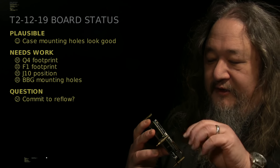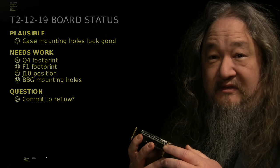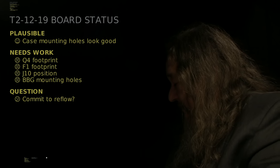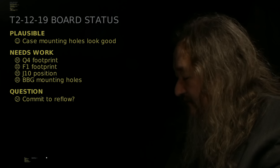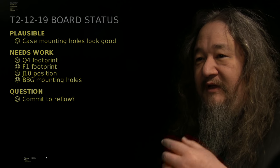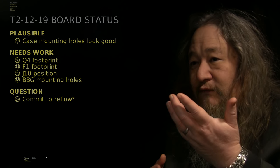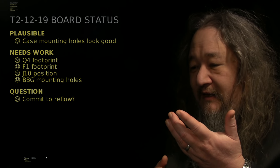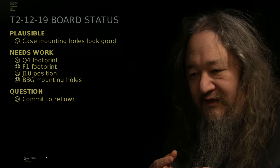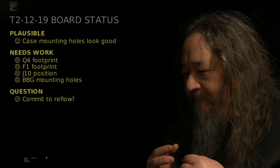I think there's going to be enough room to redesign the case around these and have it work — we'll see. That's going to require getting the 3D printing stuff going again real soon. There's a bunch of things that need work: the J10 header at the end is going to have to be moved, I've got to decide what I want to do about the fuse, and Q4 — that's the light sensor — that's not hand solderable.